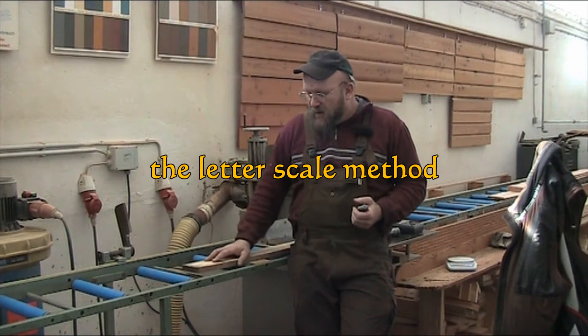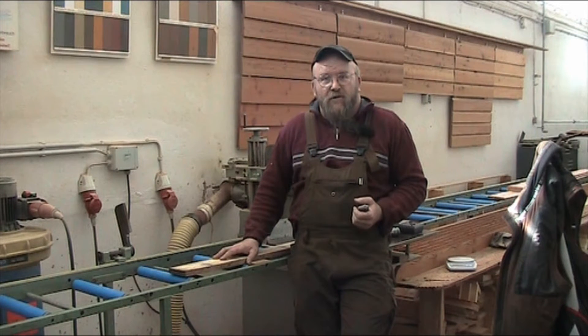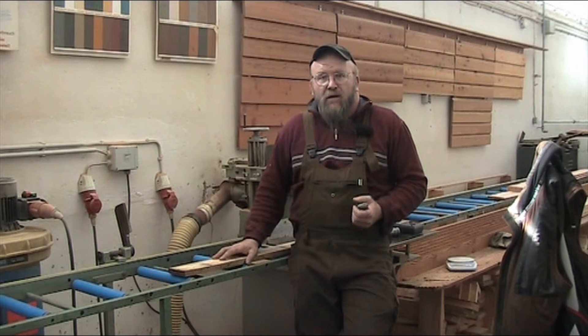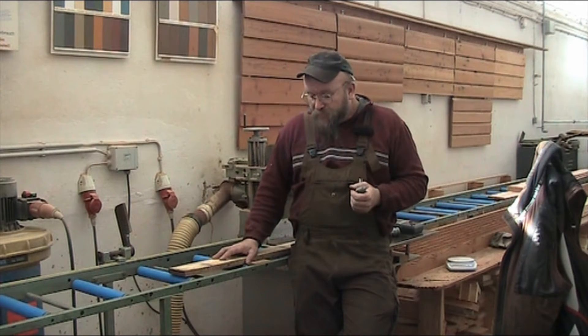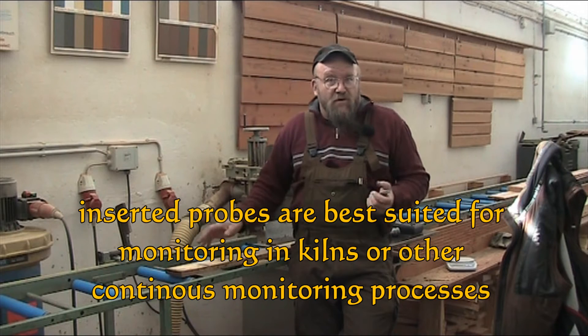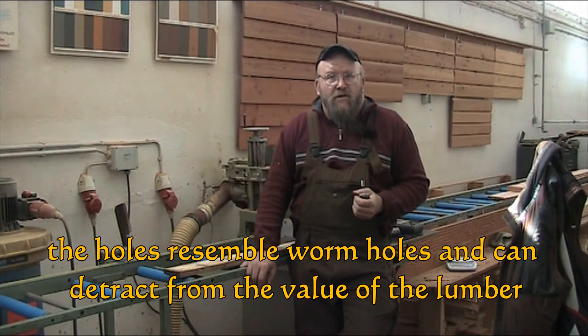I got this board here as a guinea pig for today's experiment. The other device that you can use for monitoring is a letter scale, and I'll show you how you can use the letter scale to monitor your wood. This is where your sacrificial board comes in. If you insert probes, of course you're going to have little holes in the wood.